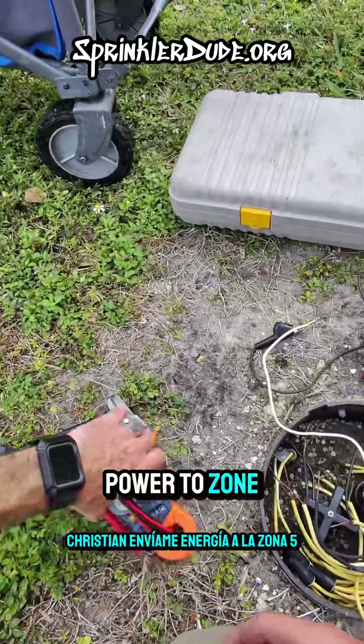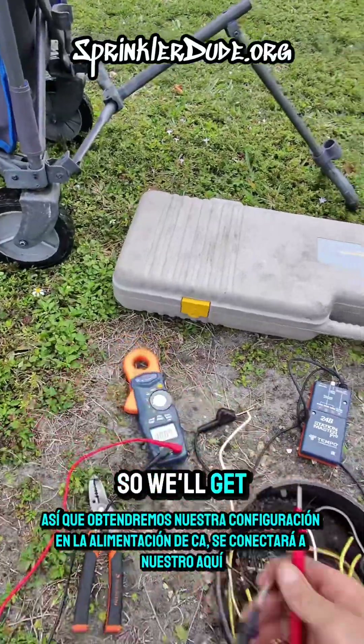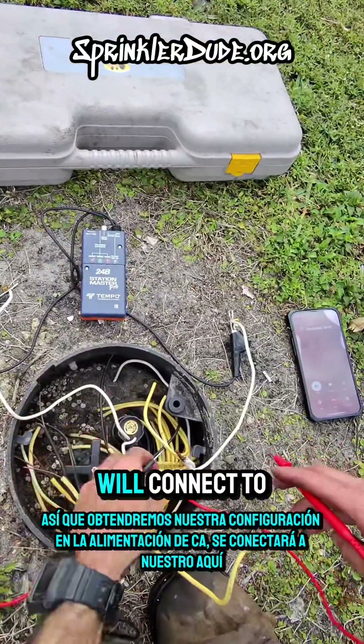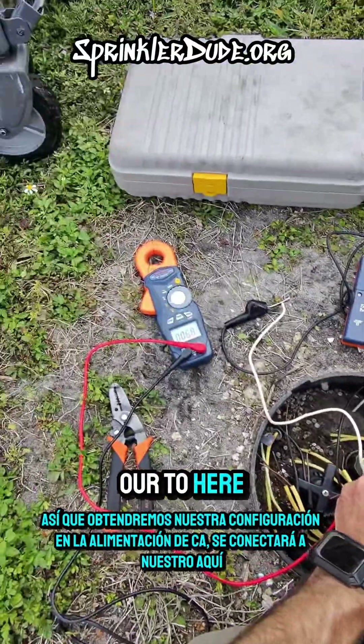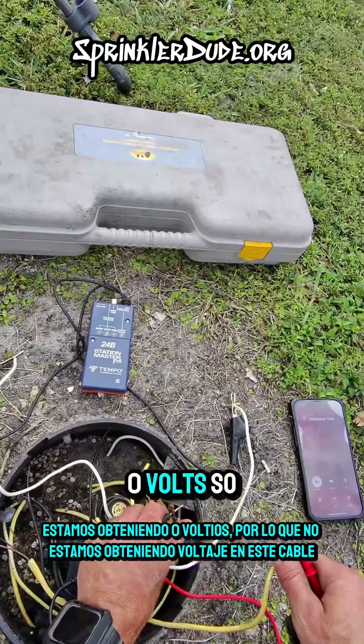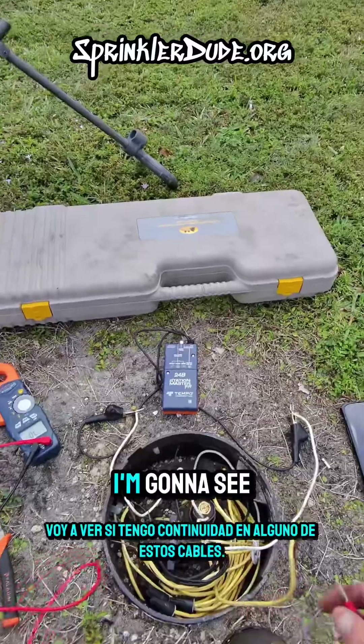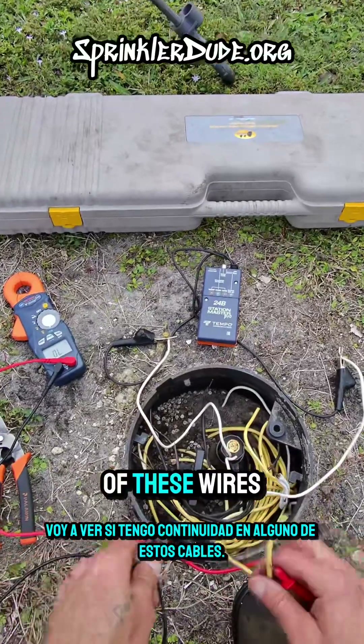Christian, send me power to zone 5. Alright, so we'll get our setup in AC power. We'll connect to our two here. We are getting zero volts, so we're not getting voltage on this wire. I'm gonna see if I have continuity on any of these wires.